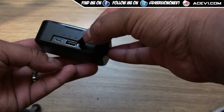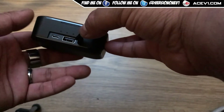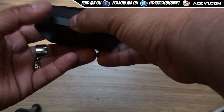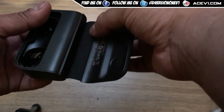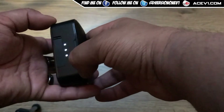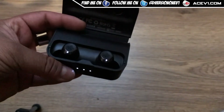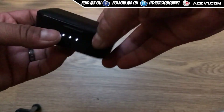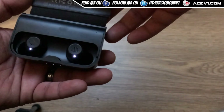The flap opens up to reveal a 2600 milliamp hour power bank, which you can use as a power bank. There's a micro USB port to charge the case itself. It opens up like a book, which is quite nice. On the back part there's a little flap that closes. The earbuds sit inside and close down, and they are now charging — fully charged power-in case, which is nice to see.